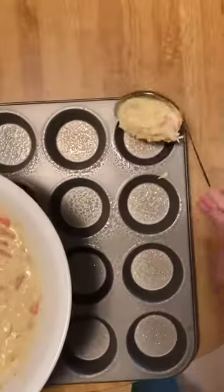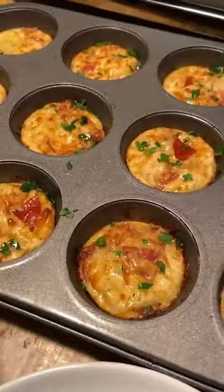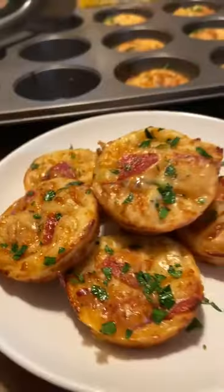We're gonna scoop the mixture into a cupcake pan about 50% of the way, add some more pepperoni on top, and throw them in the oven at 375 degrees for about 15 minutes. Oh, and the crowd goes wild — throw on some parsley, and that's pretty much it. You can eat this with a side of marinara or eat it dry.